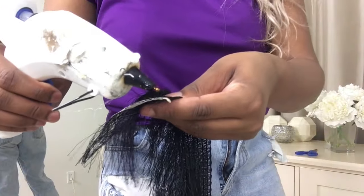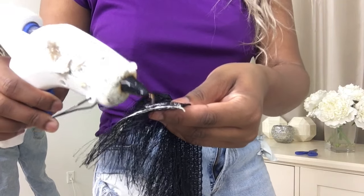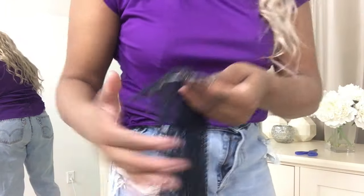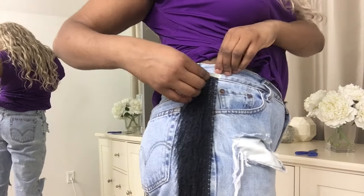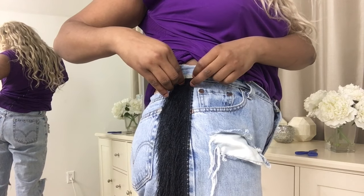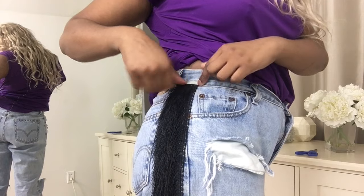I just start out by putting one line of glue and try not to burn myself. I should probably have used the E6000 glue, but hot glue goes way faster. I'm wearing shorts to protect myself, so I just place it right there and let it dry.